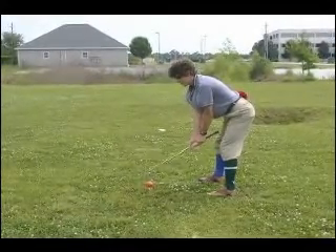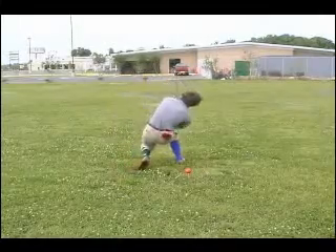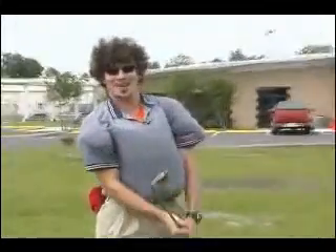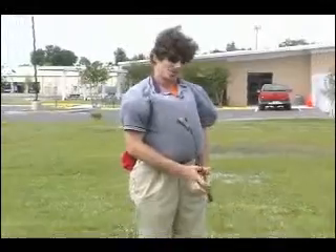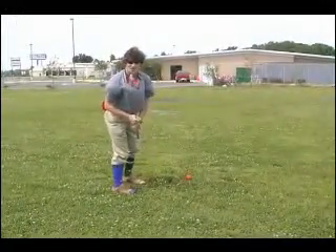Here we go on our first shot on this tomato. That was the practice swing — I forgot to mention the practice swing. You've got to get a little mud on your club first before you go. So all you've got to do next is just swipe that off and then you're ready to really hit your object.